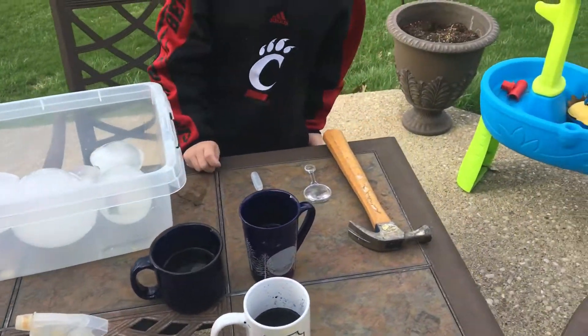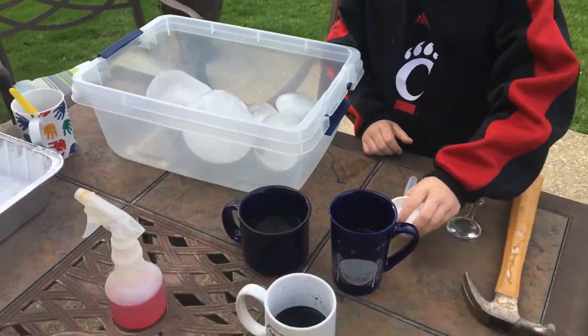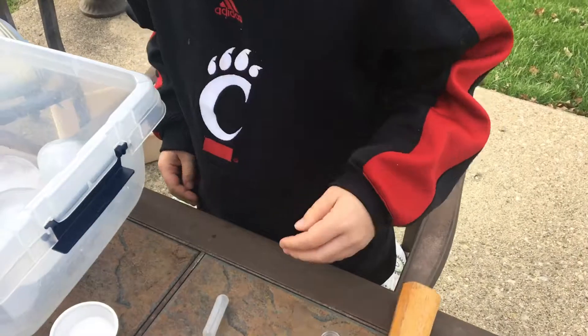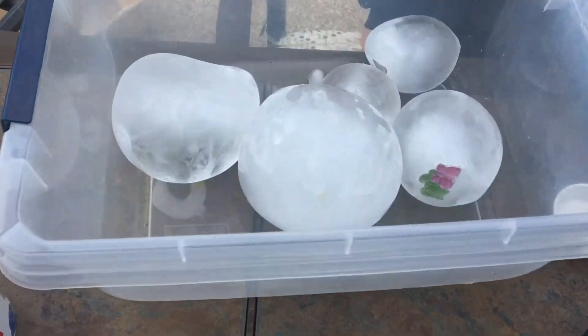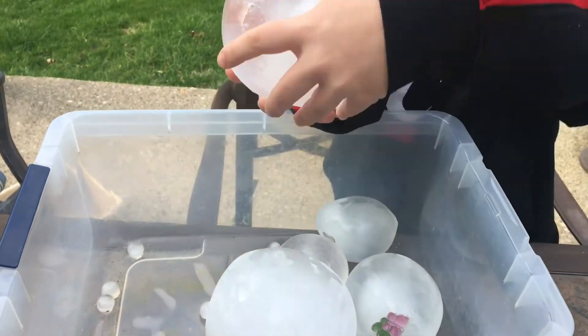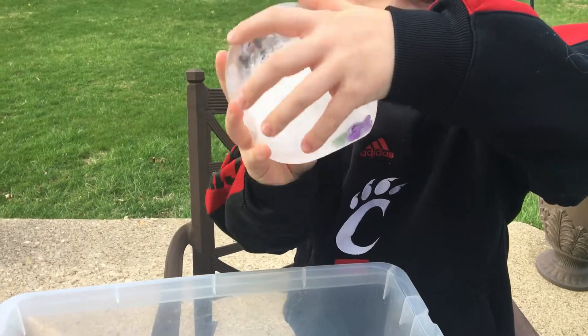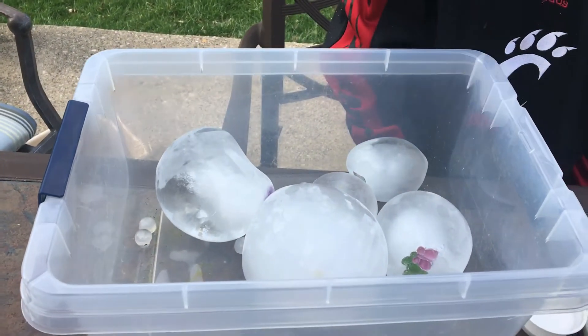I'm going to give Avery the cup of salt and the cup of sugar. I actually put some different bugs inside my ice balls — there are some butterfly gems in there. Whatever you could fit into those balloons, you can shove in there. Then you can play — let's unfreeze the butterfly!